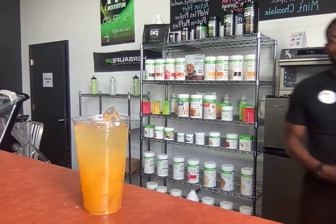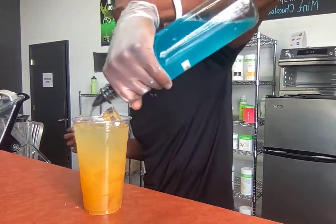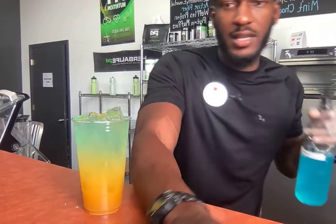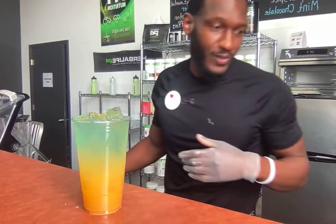We got the new flavors in, so we're going to start utilizing these — we're just going to juice it, it's a little bit light. One thing I noticed, the color is a little bit lighter than I like it to be, but we're still gonna get the same effect.